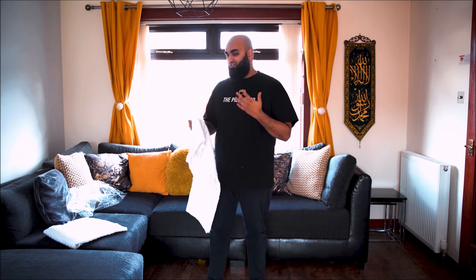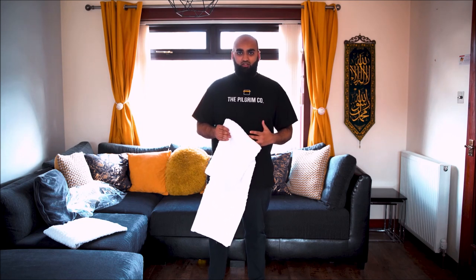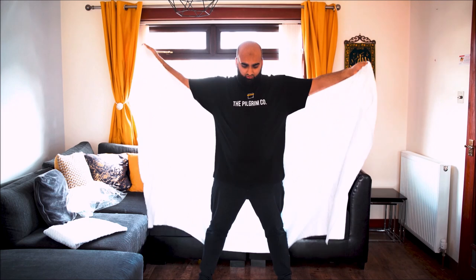Under the ihram you don't wear anything, so brothers, you can't wear your boxers or anything. Before you go to umrah or hajj, one tip from me would be to try your ihram on first. So first things first, let's concentrate on the bottom half.